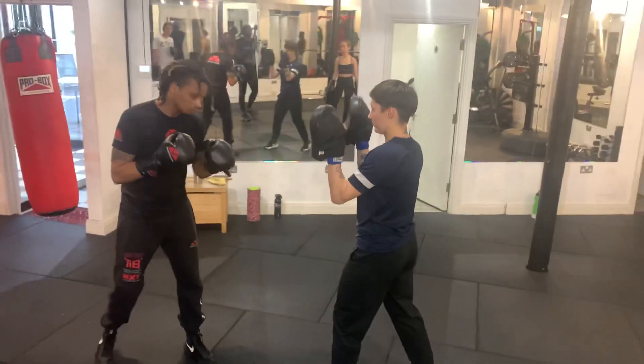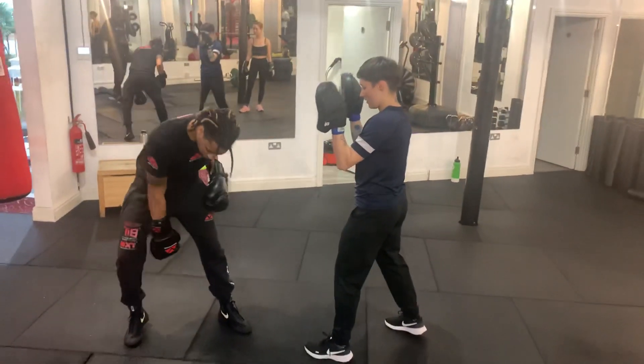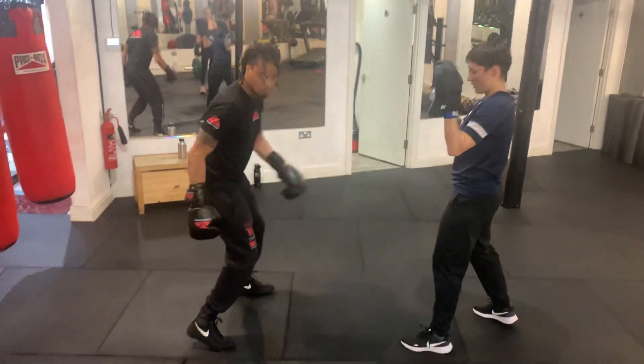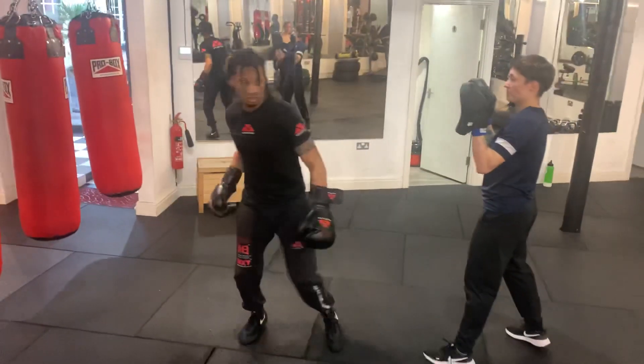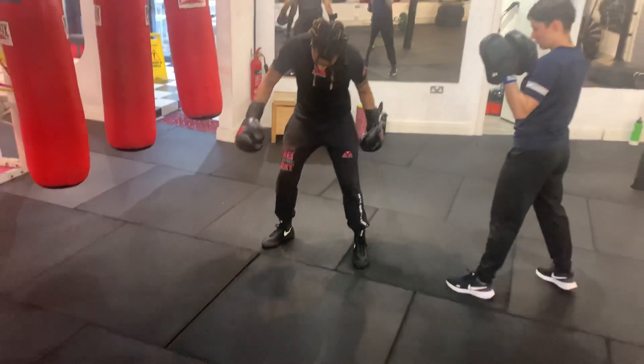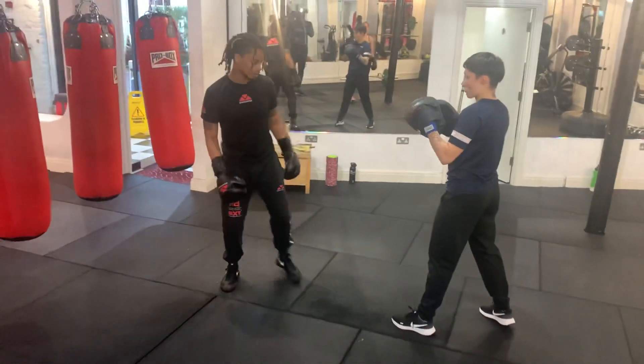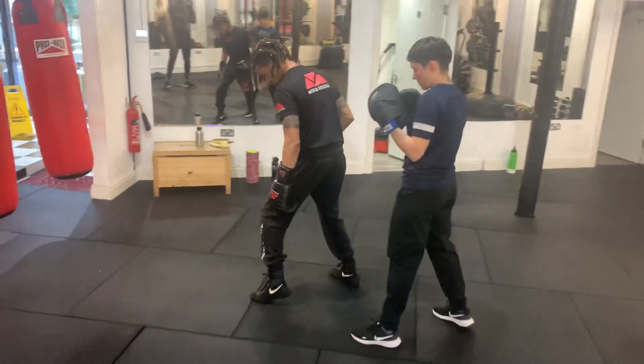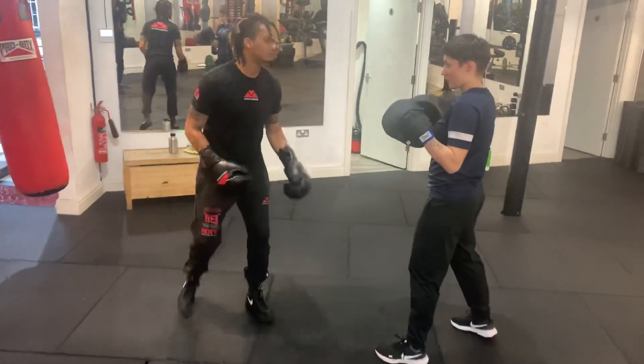We're going to keep it nice and simple — back heel off the ground. The reason we want the back heel off the ground is it makes it a lot easier to do the turn. If you've got it flat like that, there's a lot more grip, it's harder to turn. Same applies on the front foot if you're doing a front foot pivot — you need to get that back heel off the ground.